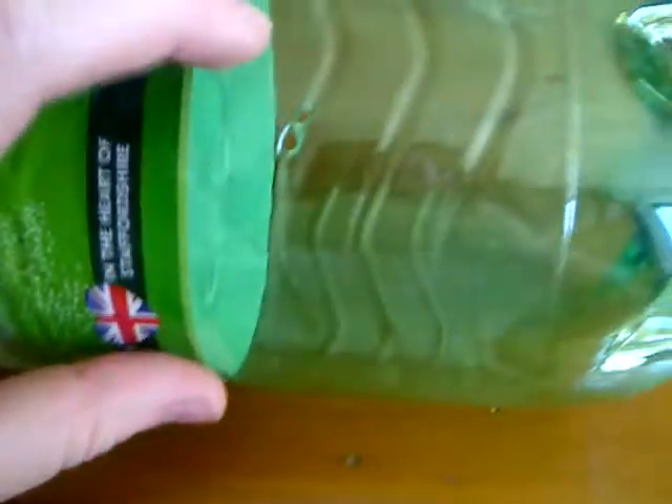Now I'm going to be showing you how to make a DIY bottle cup thing. So first we make a hole about there on the bottle. I used this.